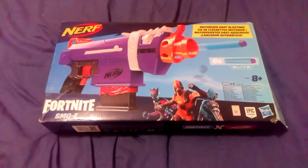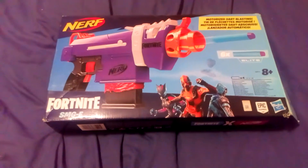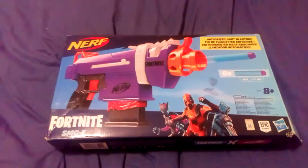Hello and welcome to the video. This segment is on Fortnite — a Nerf Fortnite blaster — and it's the Fortnite SMG-E.